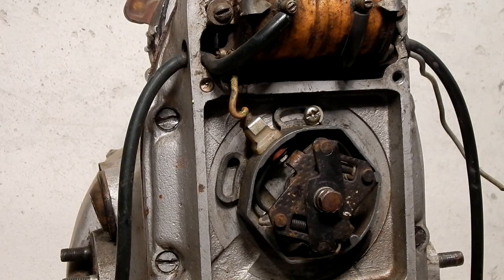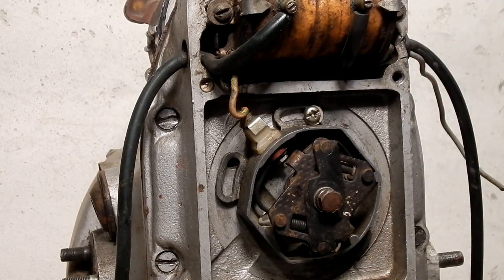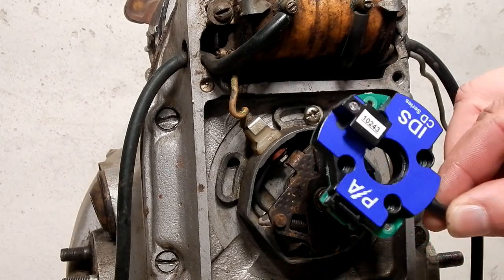Today I'm going to show you how to remove the original Russian or Ukrainian ignition and install a C5 optical ignition. The ignition that I'm going to be using today is our newest. It's called the CD system.